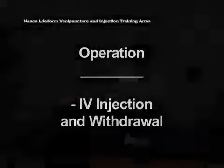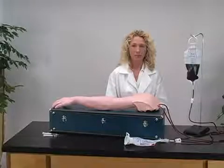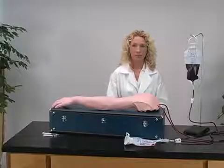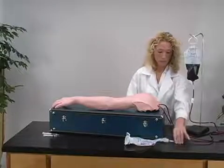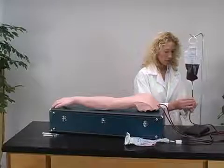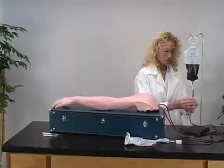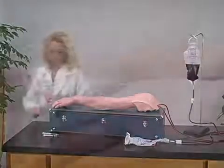For IV injection and withdrawal, begin again with a fully pressurized NASCO lifeform IV arm. First, close the clamp for the bottom IV bag, then open the clamp on the top IV bag. Your arm is now ready for injection or withdrawal along any vein on the arm.